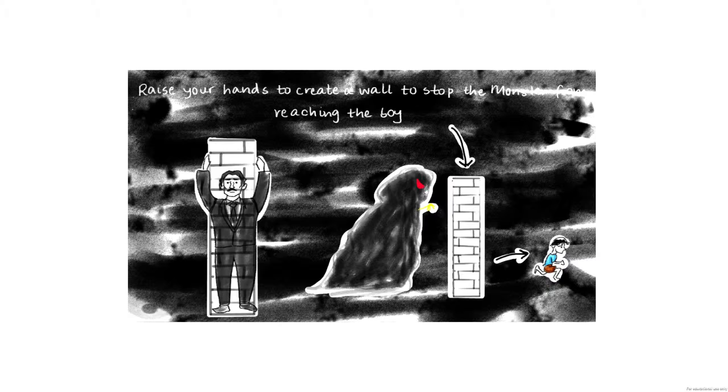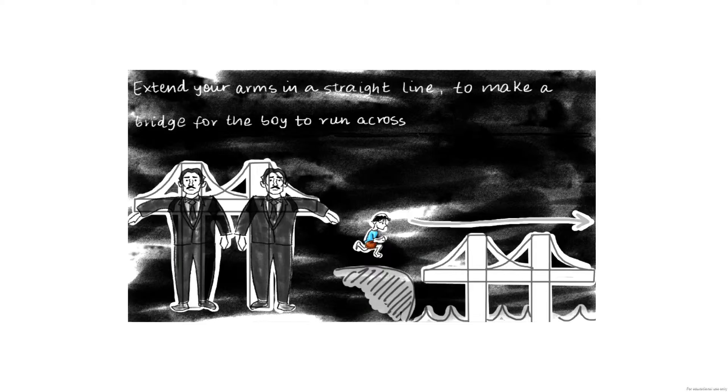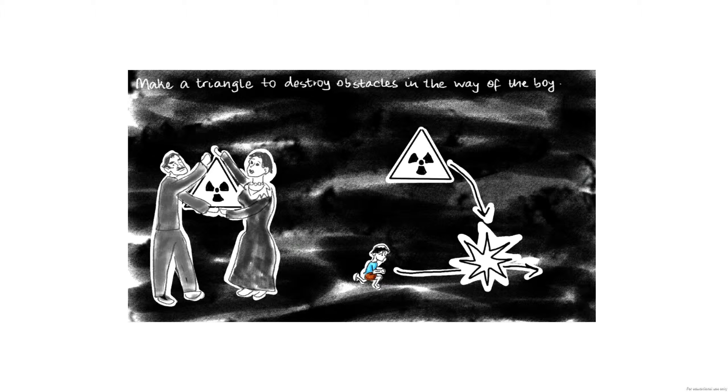Make a wall by putting your arms straight above you. Make a box by putting your arms up at right angles. Make a bridge by sticking your arms out in a T-shape. Make a triangle with your partner by sticking one arm straight out and the other up at a 45 degree angle.